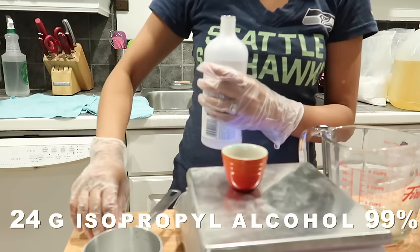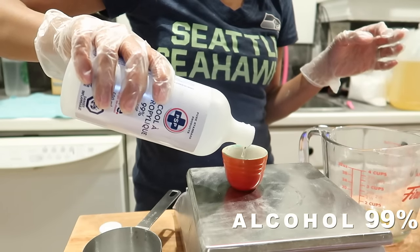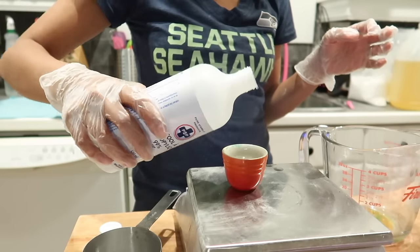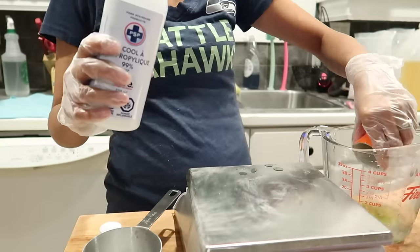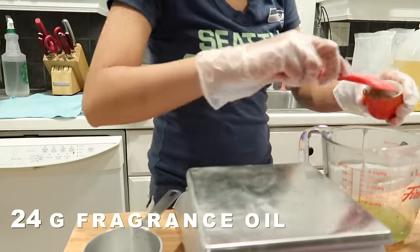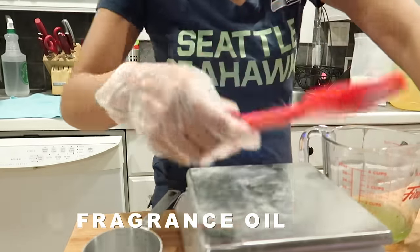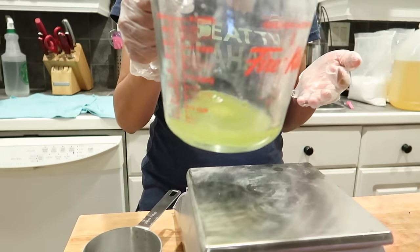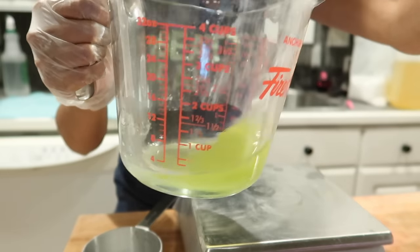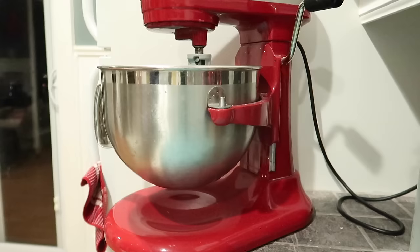Now I add my alcohol. I use 99%, but I hear that 70% is just as good. The lower the percentage, the more water is in it — just keep that in mind. I like to use 99% because it's the only type I can get in bulk, and I get my alcohol from Costco. So I take this mixture and I add it directly to my baking soda, which has been mixing this entire time.